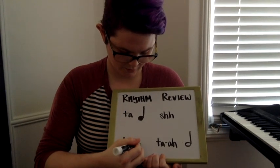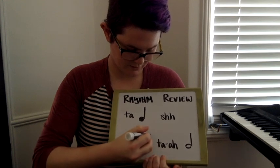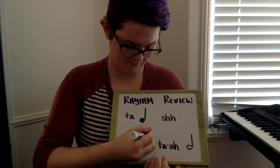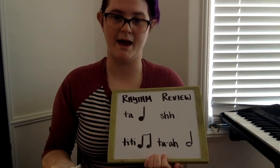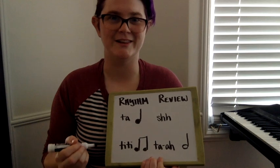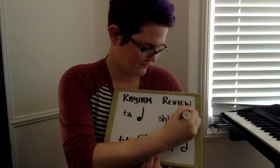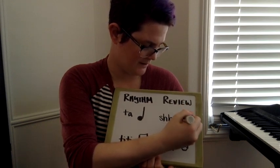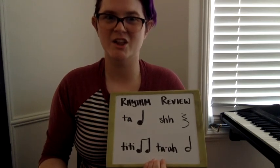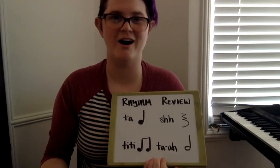For our ti-ti, we're going to draw two circles, draw two lines on the right-hand side of each circle, and connect them at the top. Now our sh is a little more complex. Remember, draw your pac-man, your other pac-man, and your half the circle. Take a look and practice drawing your ti-ti, your sh, and your ta-a's.